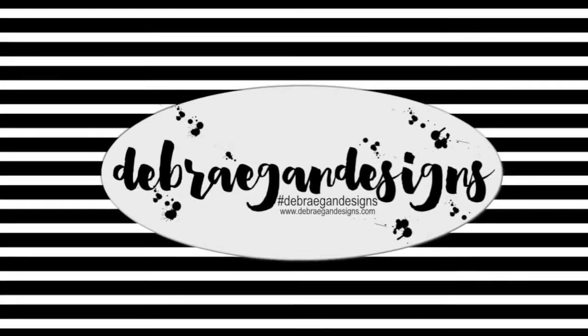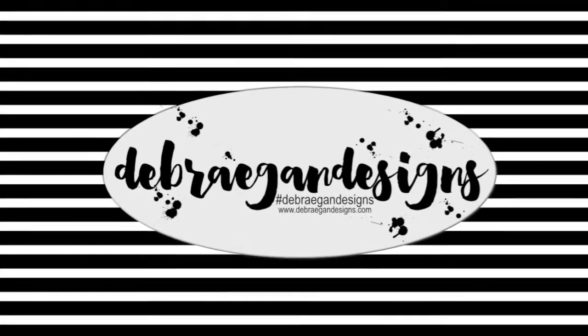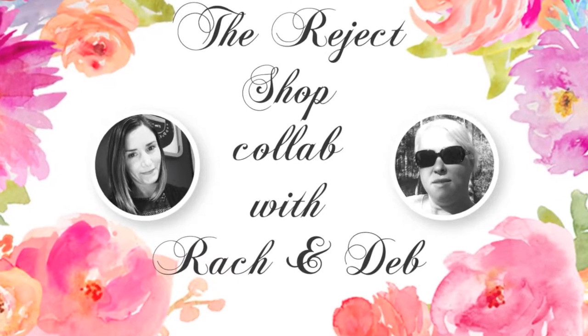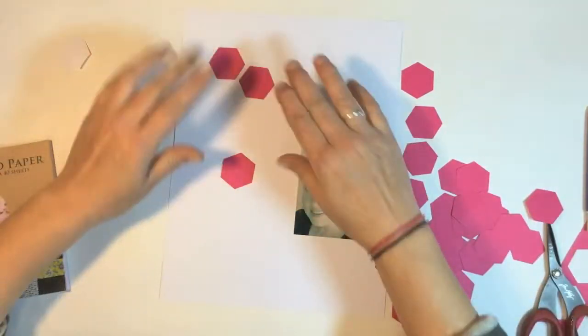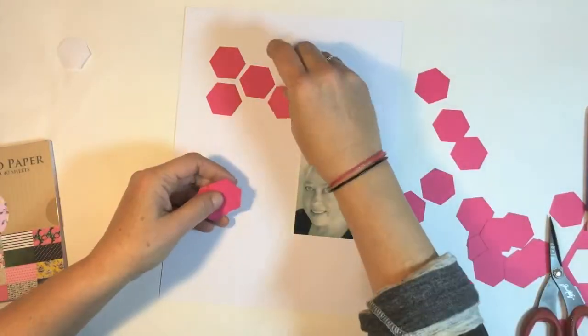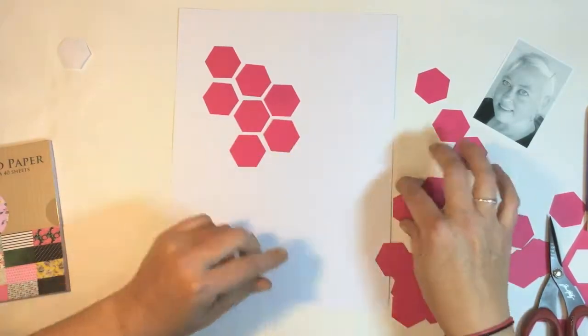Hi guys, it's Deb here. Welcome back. This is the second video in the Reject Shop collab that I am doing with Rach, who is the Closet Scrapbooker. You'll find a link below to her channel and her video.